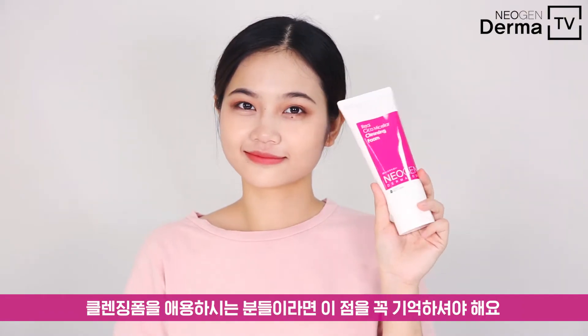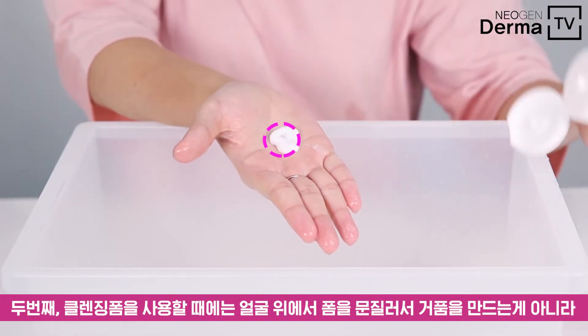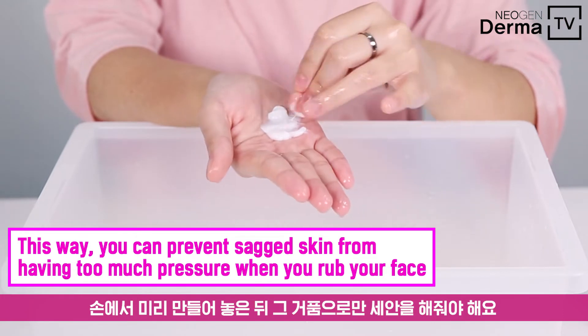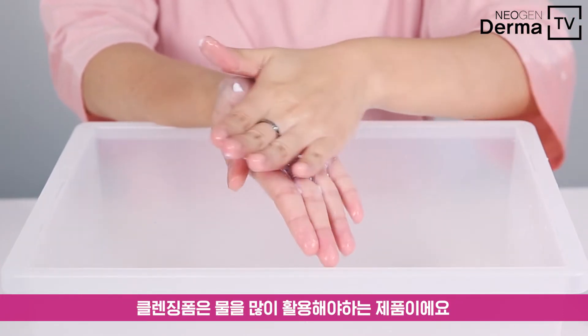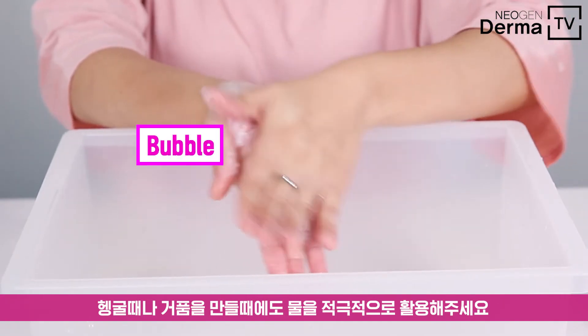Here's a reminder for those who love to use cleansing foams. First off, don't forget to sanitize your hands thoroughly. Second, keep in mind not to rub a cleanser on your face directly, but to create enough bubbles with your hands first and then cleanse with those bubbles on your face. Third, cleansing foam loves to combine with water, so make the best use of water whenever you're rinsing or whenever you're making a bubble.